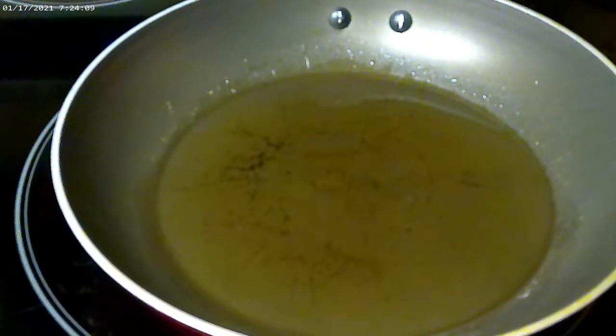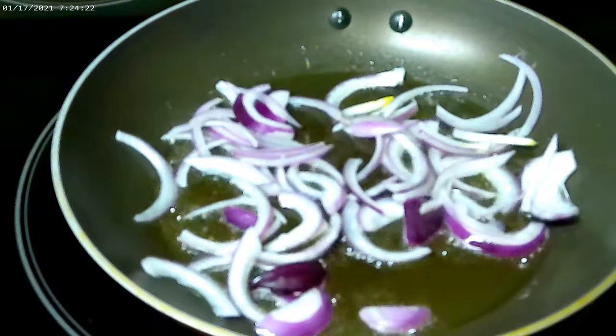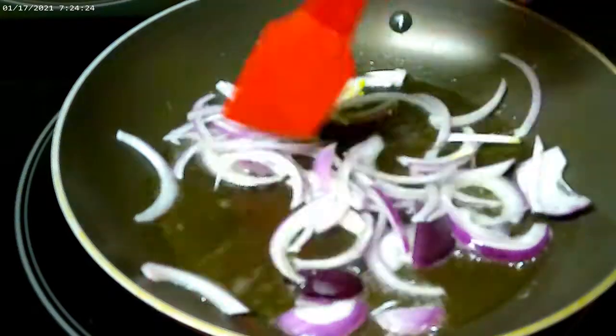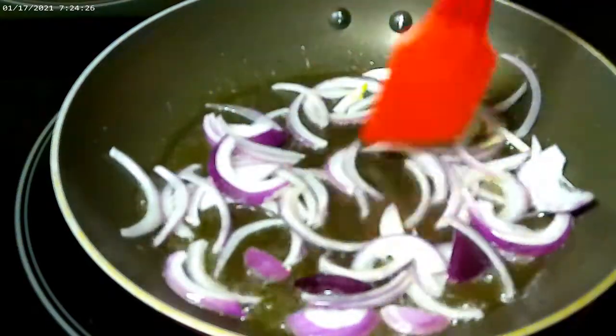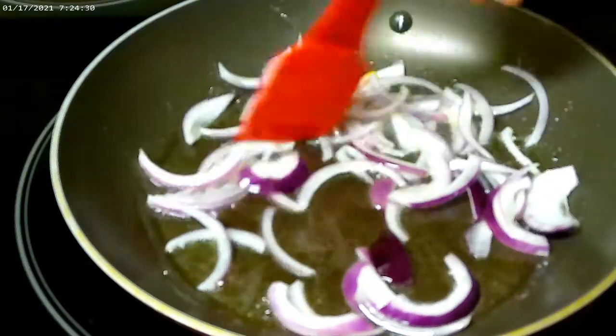Now we're going to go ahead and add the red onion. We're going to let this fry up so it becomes a little translucent and give that oil a little flavor.